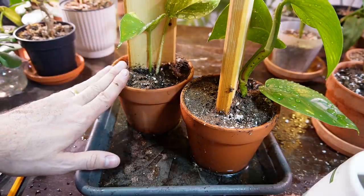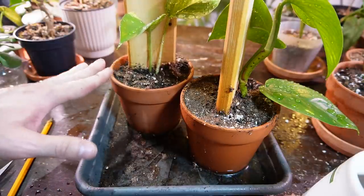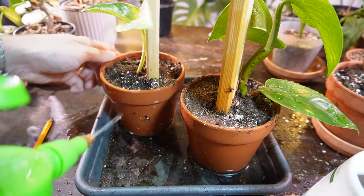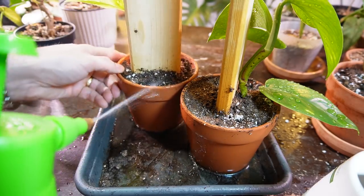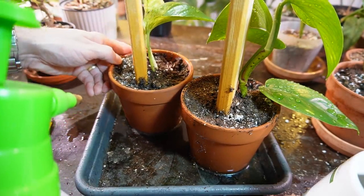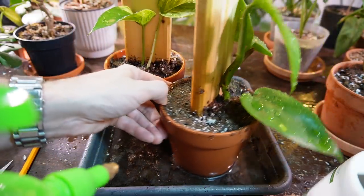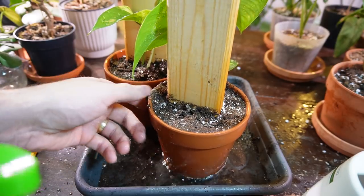One thing I like to do when using terracotta for the first time, especially with water-propagated plants: terracotta is very good at absorbing soil moisture. It's very porous, so it likes to pull moisture out of the soil and evaporate it. I just usually spray down the sides of the pot so it doesn't take away moisture from the soil and doesn't dry out too quickly. You probably want to keep these on the damp side for the first two weeks, and then once the cuttings have transitioned to soil, you can cut back to what you would normally water a Pothos plant with.